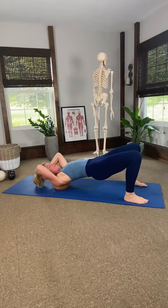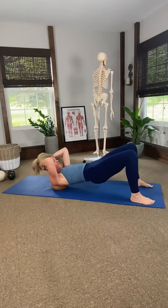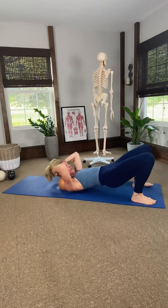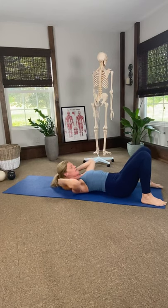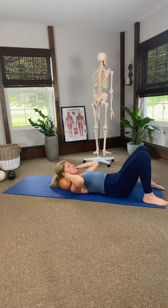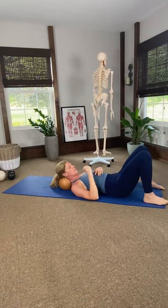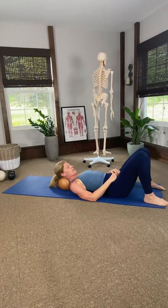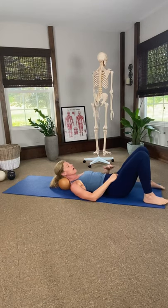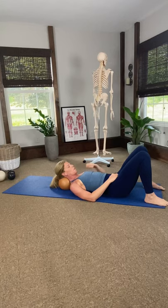Pull your head forward and scooch down — now the ball is right at the top, right on that bump, and your neck is going to lay right on the ball. Adjust yourself. The ball is right between the back of your skull and the top of your shoulders, at that bump that sticks out — the junction point where your cervical spine comes into your thoracic spine. Go ahead and find that spot, pressing from the front of the neck to the back of the neck, to the ball, to the floor. This is amazing for releasing tension in that area.